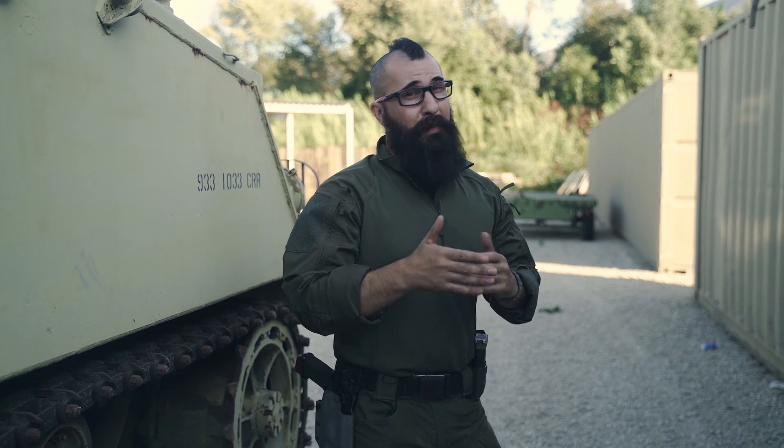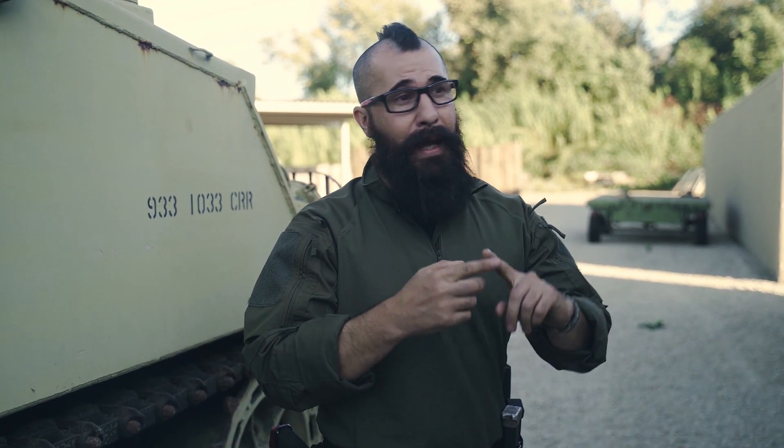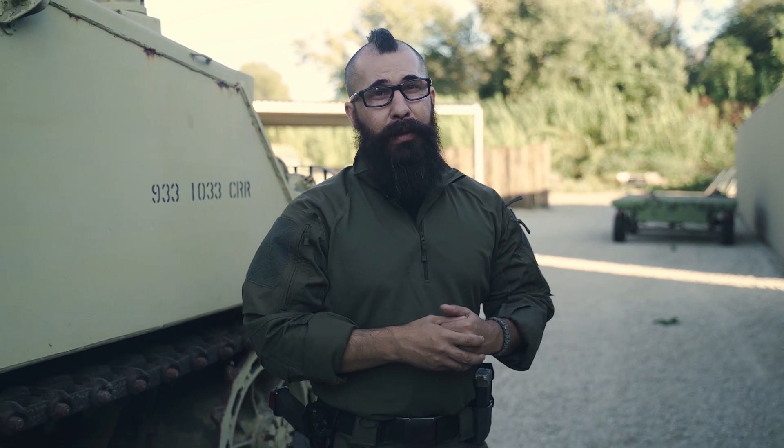Now here's the thing about this — it's very dependent on, one, what firearm we're using, and two, most importantly, the individual operating that firearm. Not everyone has the same strengths, hand size, and body type. That being said, that personal one-on-one approach is one of the things I really like.